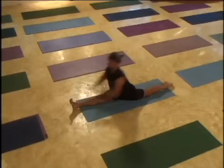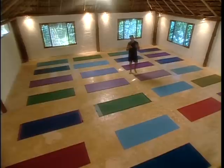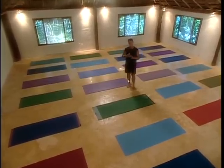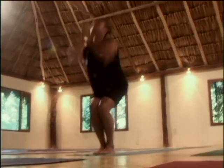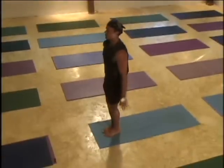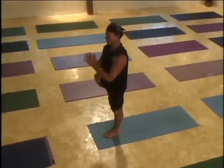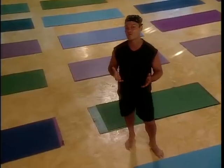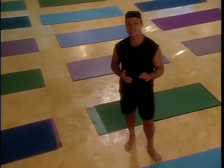Hello, I'm Baron Baptiste and welcome to your journey into power. This power vinyasa yoga practice is going to awaken your body and soul. Remember, make every pose your own — this process is about you. Just breathe deep and free through the whole process. Your journey begins now.